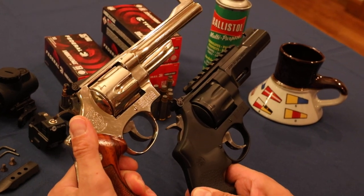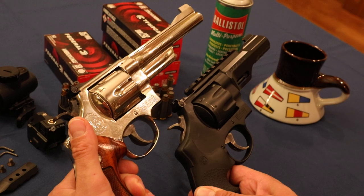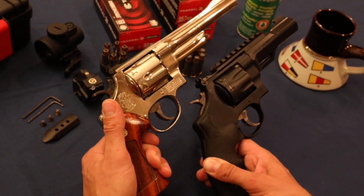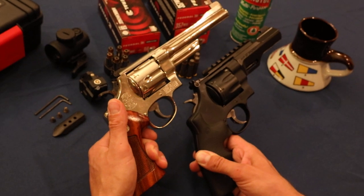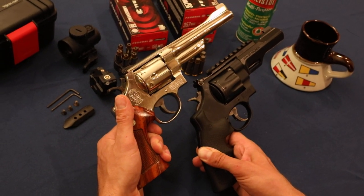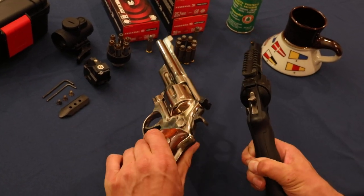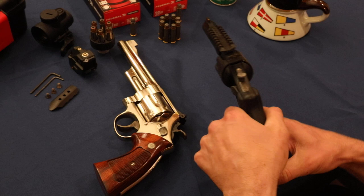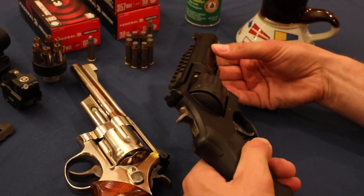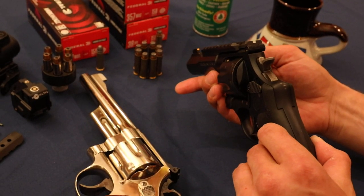Let's take a look at the other side of these. The one on the right is a performance center gun. The performance center works the triggers over and gets them really, really smooth. I'd say back in 1980, this 3T configuration was almost like that performance center. The TRR-8's got what looks like a copper front sight, and an adjustable sight on the back.